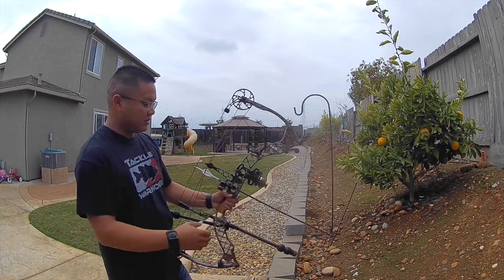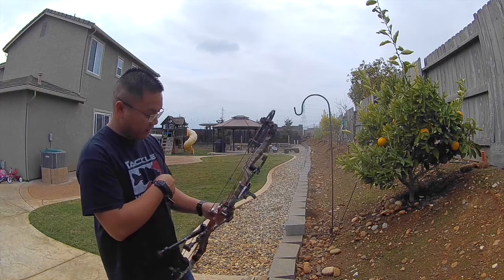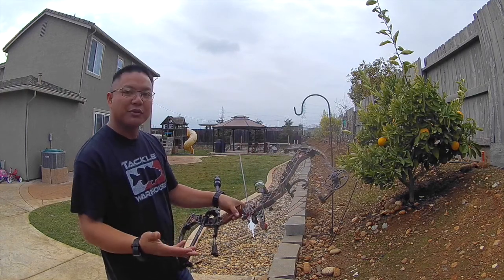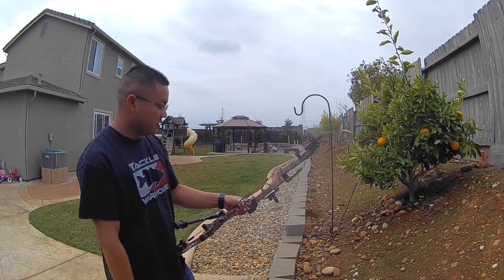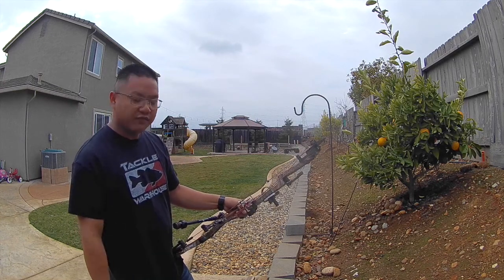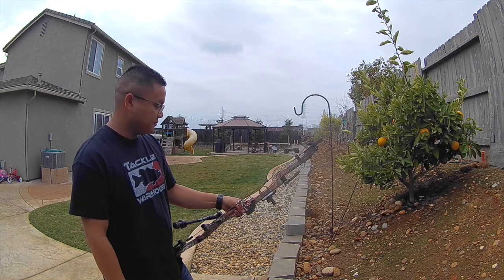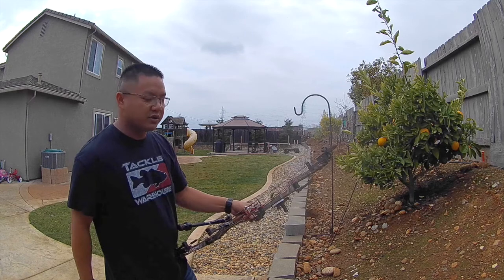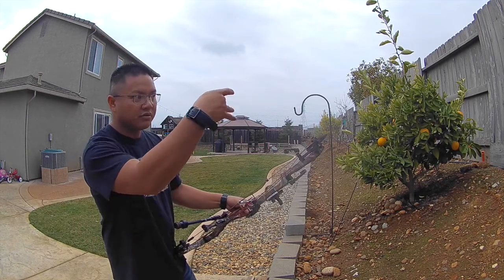One thing I like about the slider, or single pin at least, is it's very open — I don't have much to get in the way. I can basically just put the dot right in the middle and kind of shoot it like a red dot style on a firearm, and that's what I've grown to really like about it. Shooting all multi-pins — fives and sevens and threes — it kind of got a little cloudy or clustered.